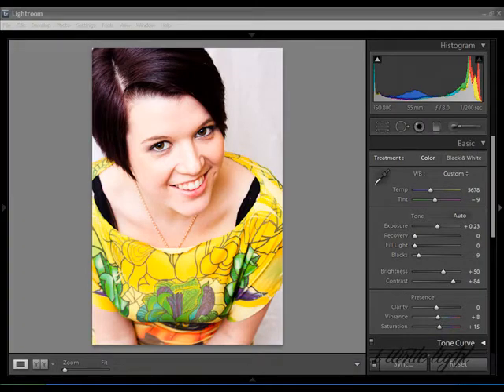Hey guys, welcome to the second episode in this short Lightroom series that I'm doing here on YouTube. Today we're going to cover a basic edit within Lightroom itself. As you can see, I've got a portrait today of a model called Gemma Duboc. You might recognise her from a past tutorial that I used one of her photographs for. This is personally one of my favourite photographs that I've taken in quite a long time in terms of portraiture.